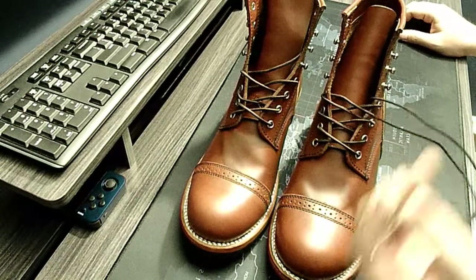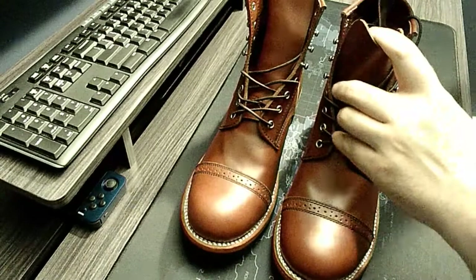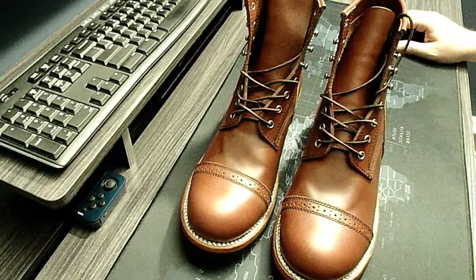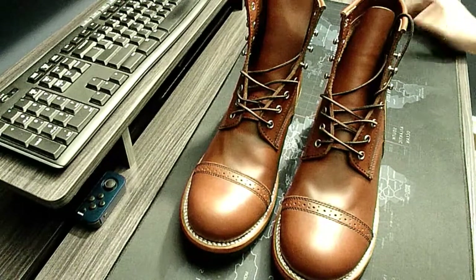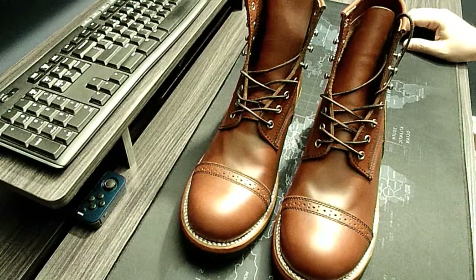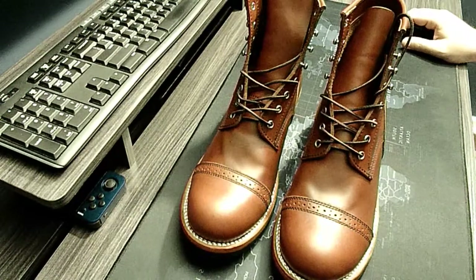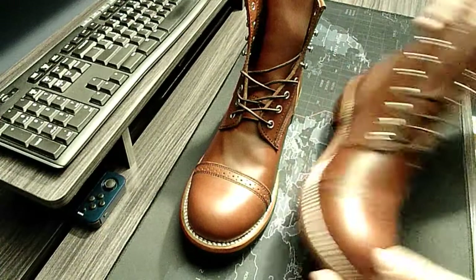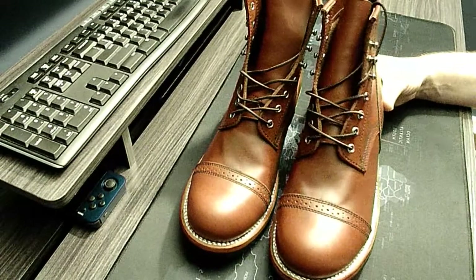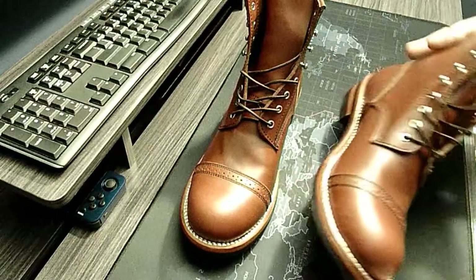They'll work with you on price. The laces are fine — they give you metal aglets. For sizing, you need to measure your foot and work it out. These are a size 46 EU. I generally wear a US men's size 12, sometimes 12.5 for a little extra length. These are maybe a little extra in length versus a 12, but I purposely did that because I like thick wool socks and live in a very cold climate.